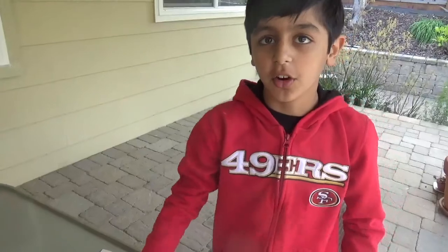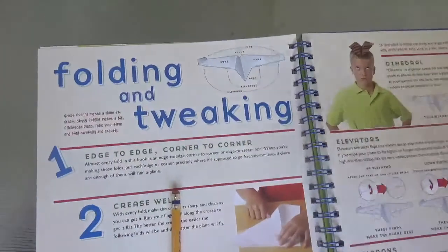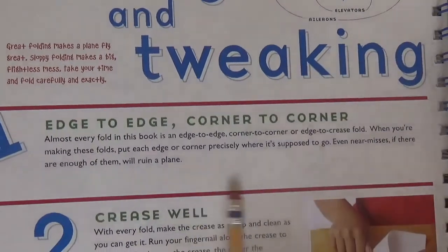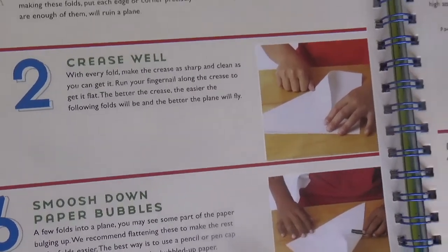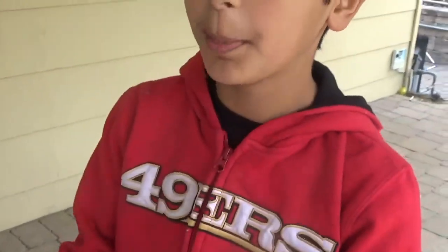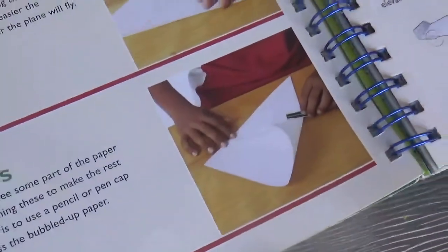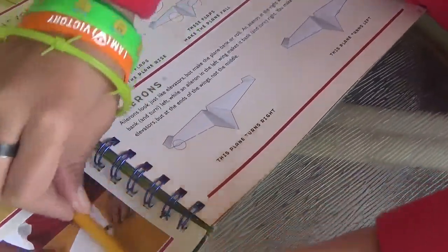These two pages are about folding and tweaking. The first thing to do is edge to edge, corner to corner — you have to make exact folds where they're all perfect. Number two, crease well. Creasing is where you fold it and use your finger to crease it. Also, smoosh paper bubbles down. Paper bubbles are where the paper is bulging up when you're making the paper airplane. The way to smoosh them down is by using a pencil or a pen cap and rubbing it along there.